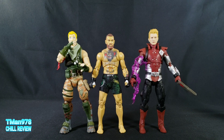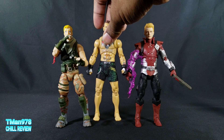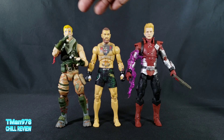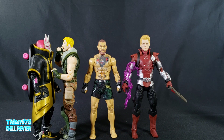Size comparison: to the top of his hair he's like exactly six inches tall and about three millimeters over 15 centimeters. If he had on boots he'd probably be the same height as Jonesy. You can see they're keeping these two lines consistent as far as scale. Jonesy is a little bit taller than Drift, so they're not all the same scale.